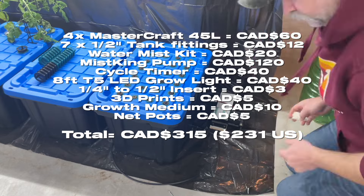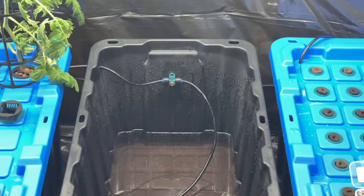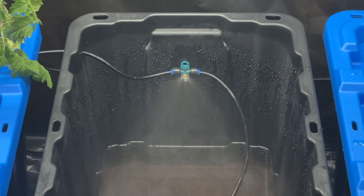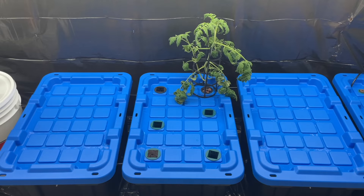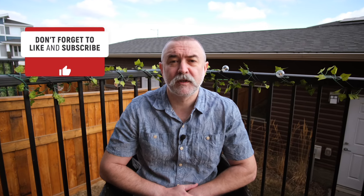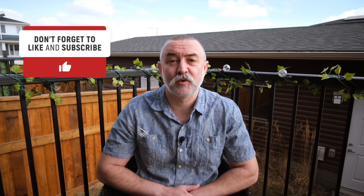I hope you give this one a try — it's a really easy introduction to aeroponics and something that everyone can do. Nice and easy aeroponics in your basement; you don't need any garden space whatsoever. With our transplanted tomato and basil in there we're going to leave those to grow, but if you want to see what else we can grow in our aeroponics unit, make sure to like and subscribe and follow us along on our journey.